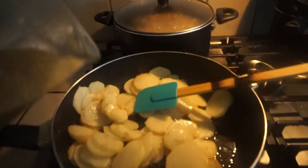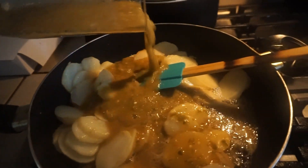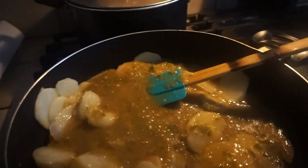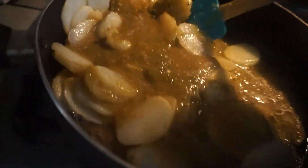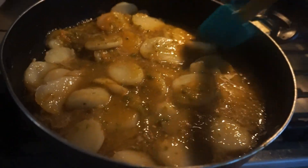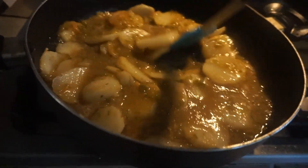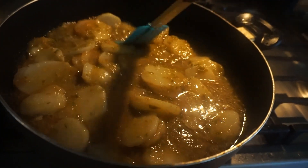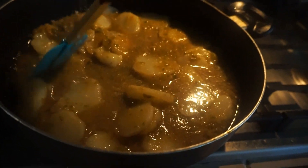This is how my salsa looks, and we're going to go ahead and pour it in — it's so spicy! I'm going to let the papas cook a little bit in the chile and then we'll go ahead and add some water. Oh my god, it smells so good!